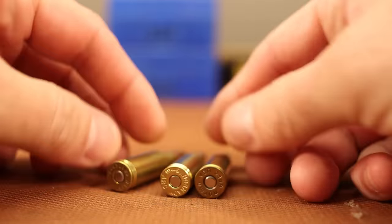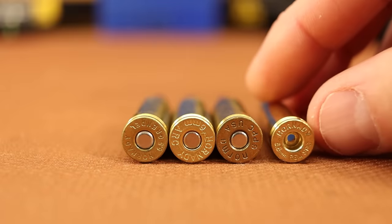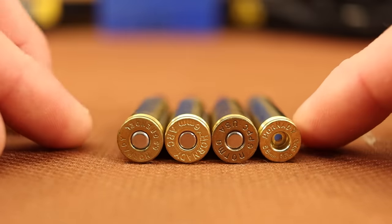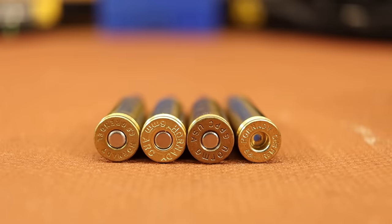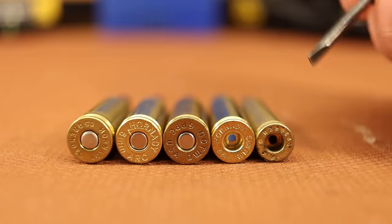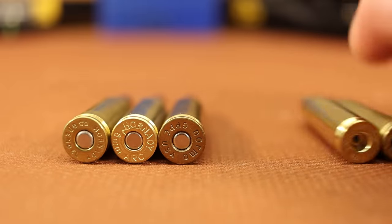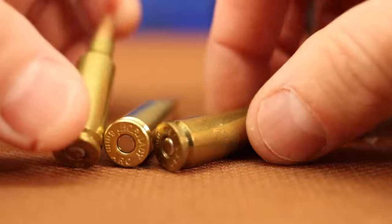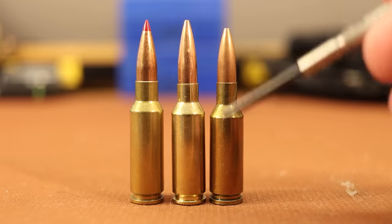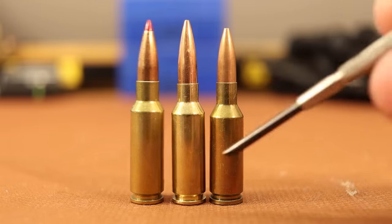These all share the same parent case, which is the 220 Russian. That's a little bit bigger than the 6.8 SPC, and there's also just plain old .223. So these three different case head sizes are going to use different bolts, and we're going to talk quite a bit more about the bolts here in just a minute, because it might be a good reason for you to avoid this 6mm ARC cartridge. We're going to test the case capacities here in a minute, but I expect it to fall within the range of the Grendel and the PPC.